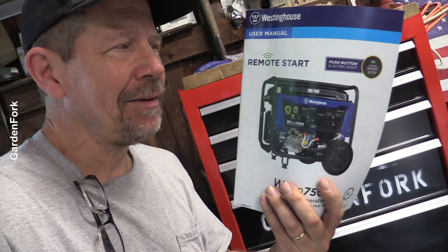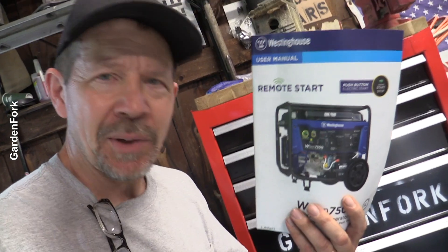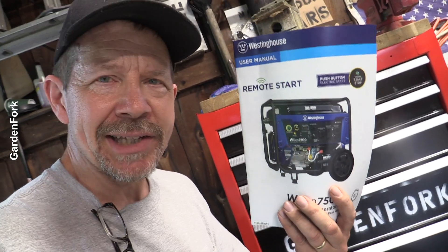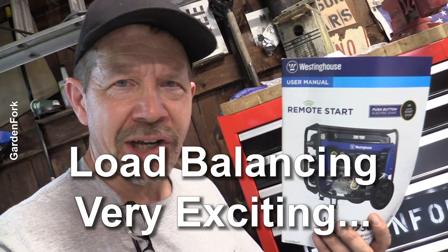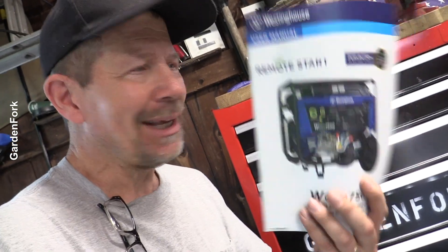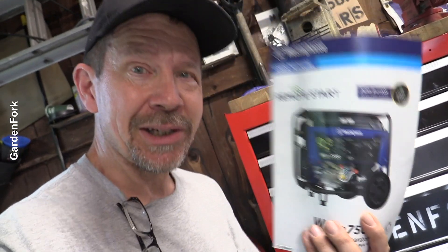I'm gonna geek out here for a minute — have you ever read the manual for a lot of your power equipment? This one's actually good. There's a lot of misinformation out there about generators, and this really spells it out in an easy way. As far as balancing the load of a generator, there are two fields to geek out on. You wanna balance that — what kind of percentages. This explains it in a way that'll make sense to you. Another plus here.